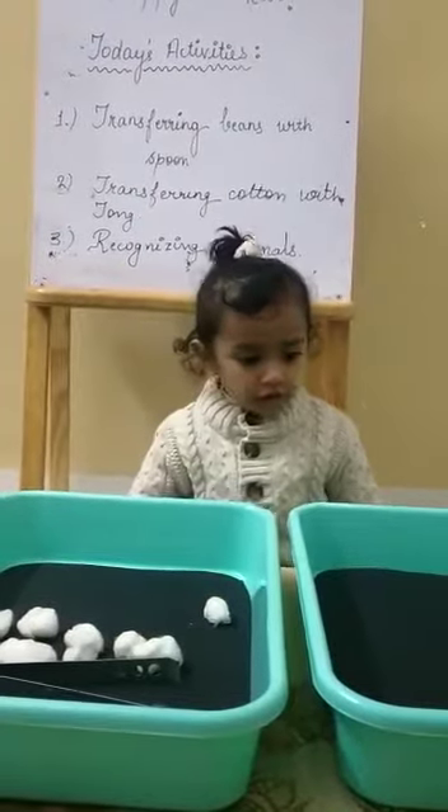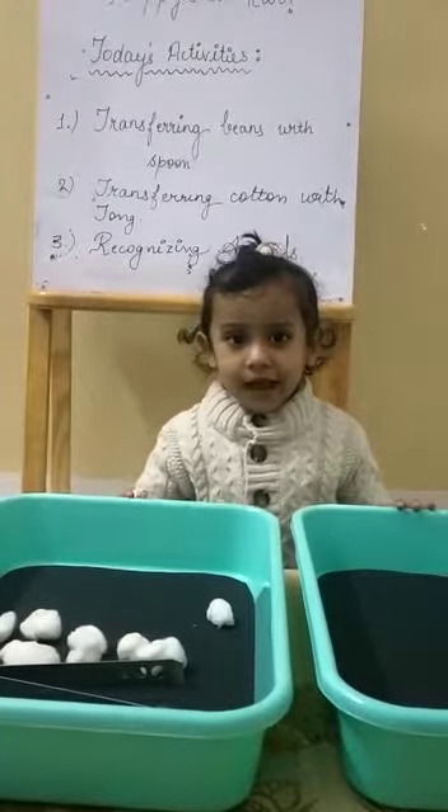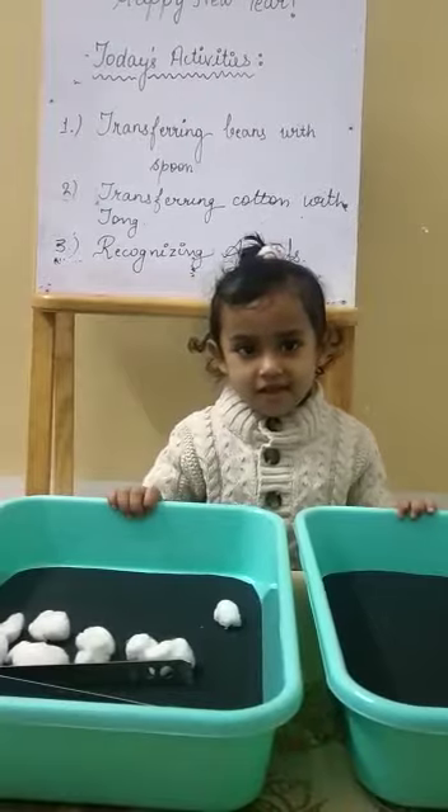Good morning Vanya. How are you today? Would you like to know today's activity? Yeah, ma'am.